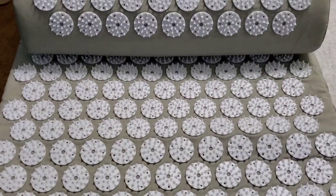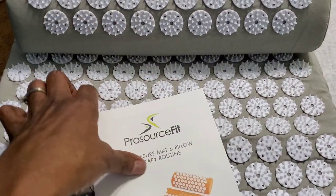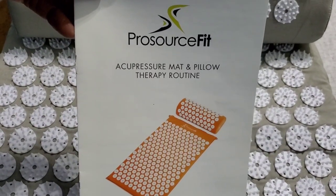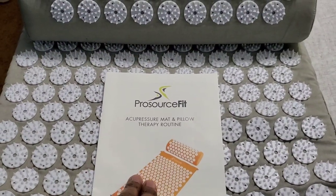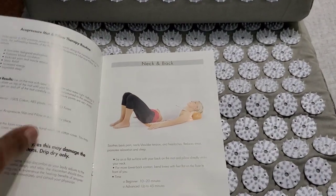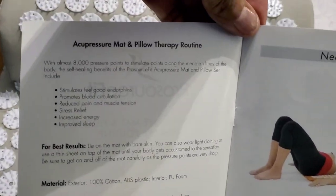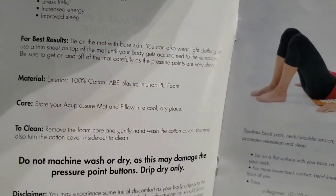It does leave little marks, as the instructions describe. The acupressure mat and pillow therapy routine — the first time he laid on it, which was Christmas day, we put some stress meditation music on. It gives you instructions on the best way to put yourself on the mat; I even tried it myself.